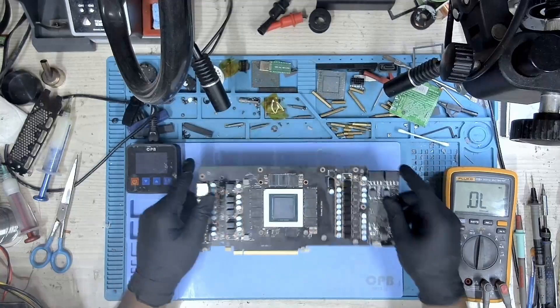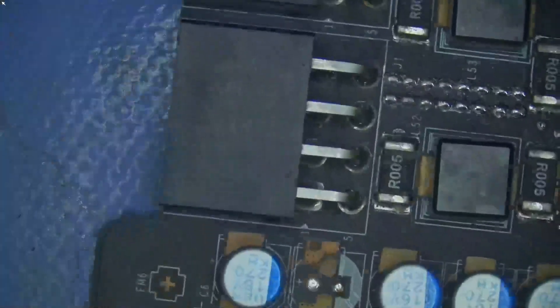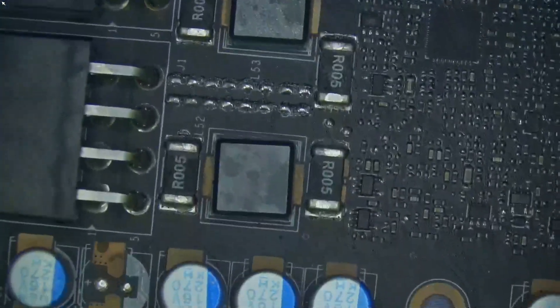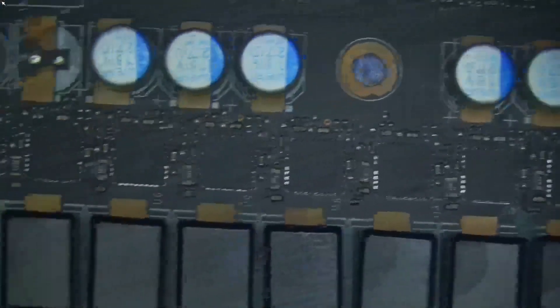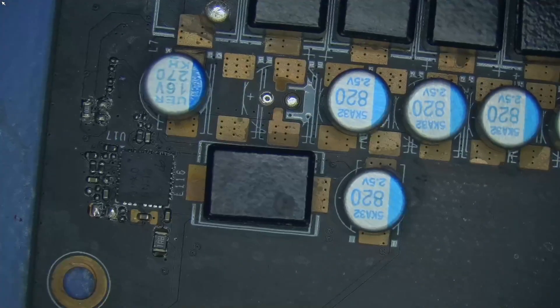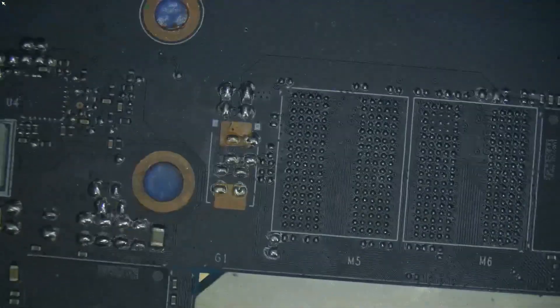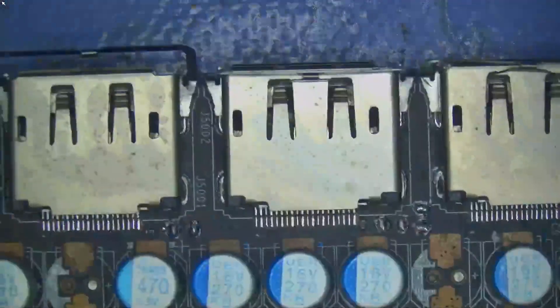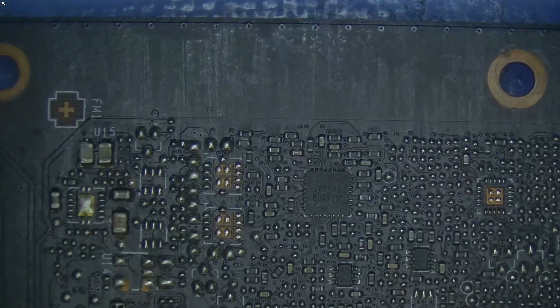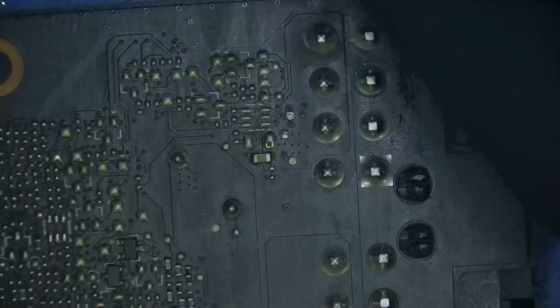The resistances are fine, so probably there's something else. Let's take a look under the microscope and see if we can find anything. Everything looks to be okay — I don't see anything burned. With the naked eye there's nothing obvious, but let's take a look under the microscope. We may definitely find something. Let's take a look carefully. This area looks a little bit weird but let's come back to it later. It's important that you check the card under the microscope before you connect any voltages.